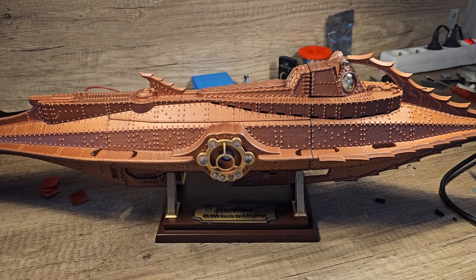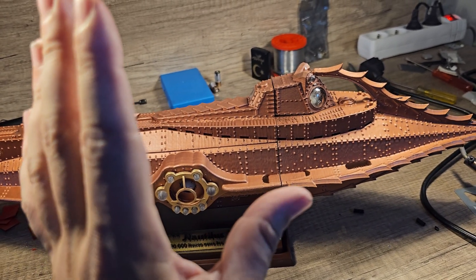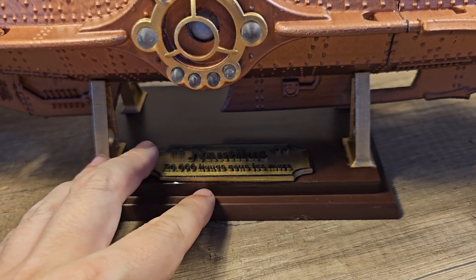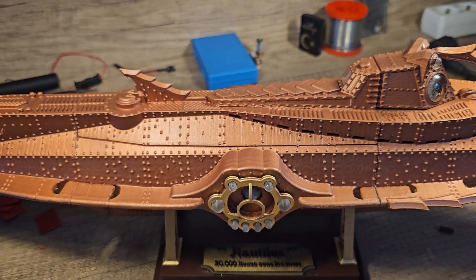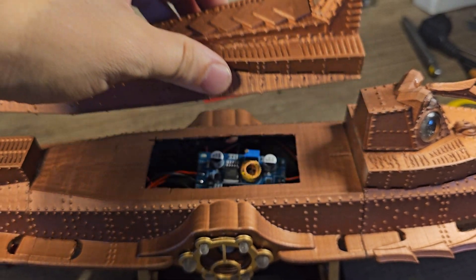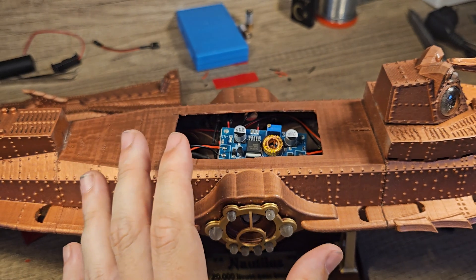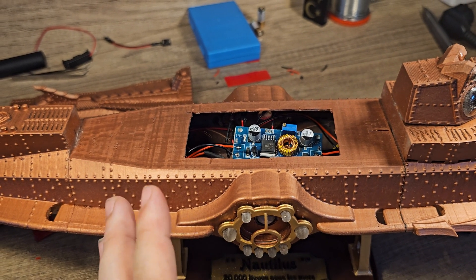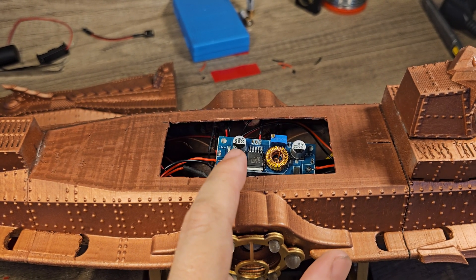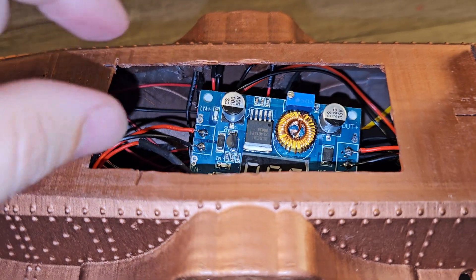In the first video I already showed you how these 3D printed parts are made, how it all fits together, how I painted it, how the lights are built in, and how the little stand is made — so I don't need to show you that again. What I did this time is build the sound, because at the end of the first video I said I really wanted the sound from the movie in there, but I didn't know how to do it. I had to do some research and wait for the right parts. Let me explain how it all works.